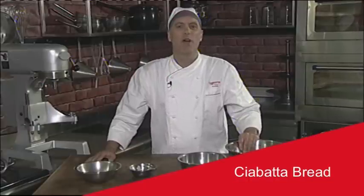Supreme pre-mixes will always deliver results of a consistent quality and predictable yield. The use of Supreme pre-mixes not only saves your bakery time, but ensures that your baked products are of a superior quality. Today I'm going to show you how to make a ciabatta bread using Supreme's Crispy Crust pre-mix.